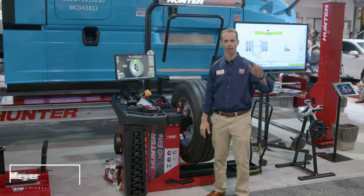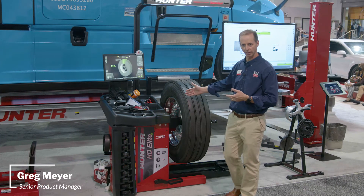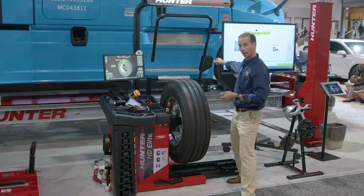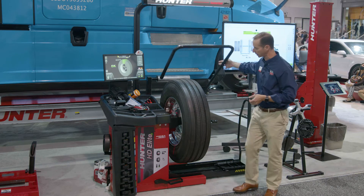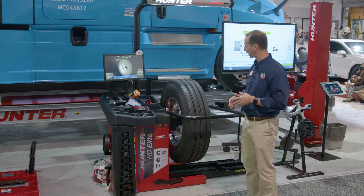Thanks, Jim. Hi everybody, I'm Greg Meyer. I'm the product manager for wheel balancers at Hunter Engineering. And this is the heavy-duty Elite Balancer. So after you finish putting a tire on, obviously we're going to need to balance it. I'll go ahead and pull the hood down, and let's see how this works.